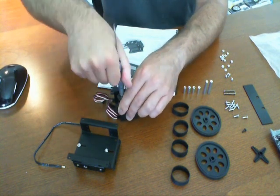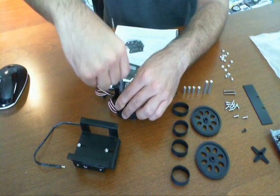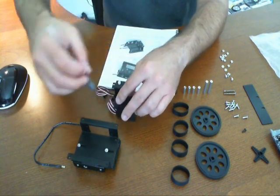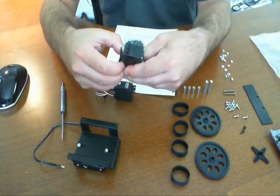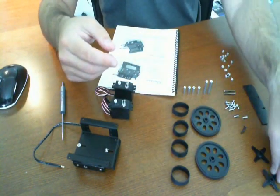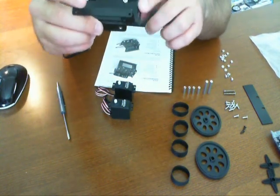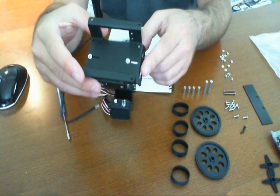I'm just using the parallax screwdriver — nothing fancy. And this one's off too. Remember, these are freshly sent to us, so they're new and everything is pretty tight, tightly put together. According to the picture, this looks like the front portion of the Sumo, I'm assuming.